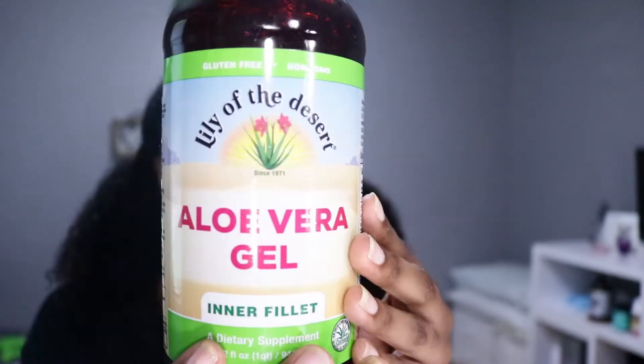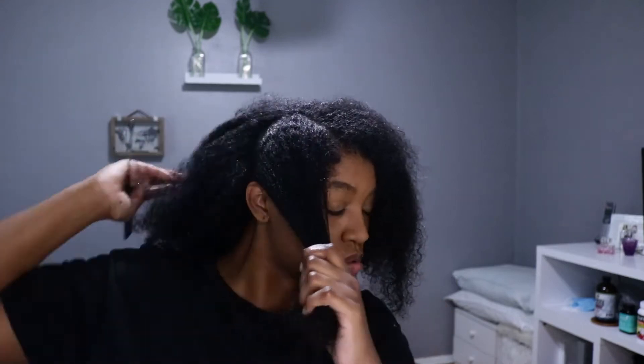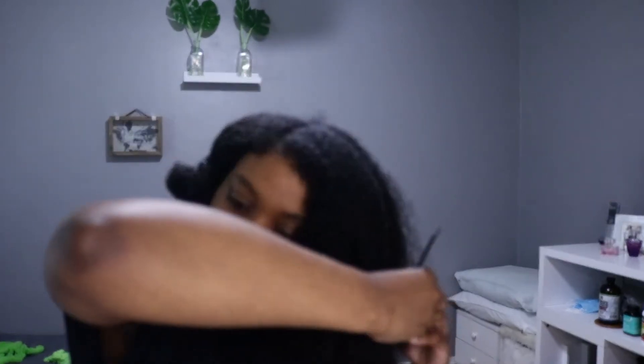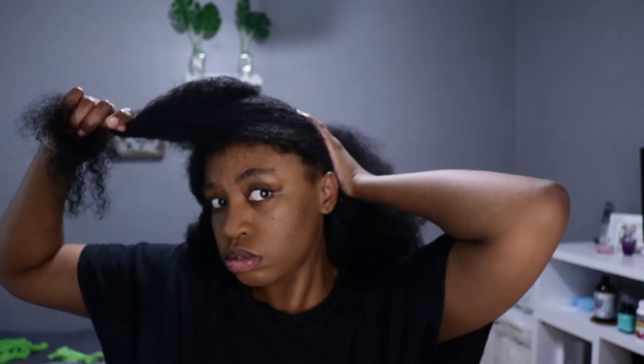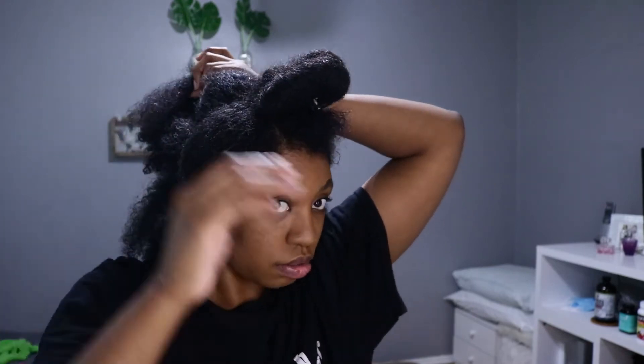Now I have to deep condition, so I'm using Earth Supplied's Textured Hair Care Butter Rich Deep Treatment Mask. This is my first time using this mask and it is very hydrating. I didn't think it would be because it's more of a cream — a lot of times I need something more liquidy, like TGIN's honey mask, which is cream but more liquid. This one is very thick. But I really love it. I mixed it with aloe vera gel because my hair and skin love aloe vera gel — it's just amazing.